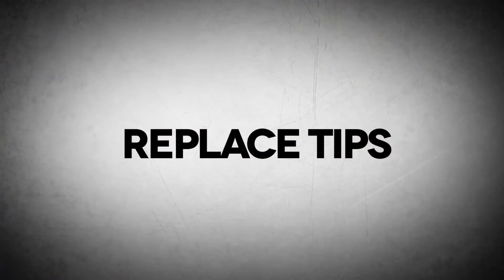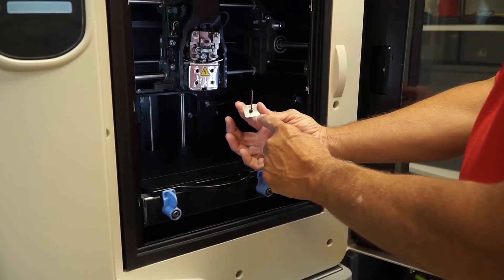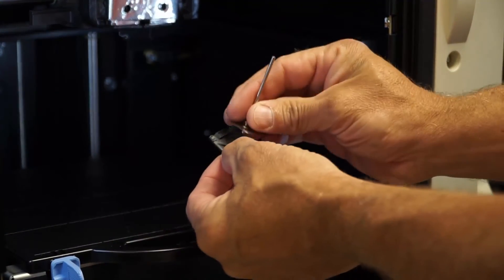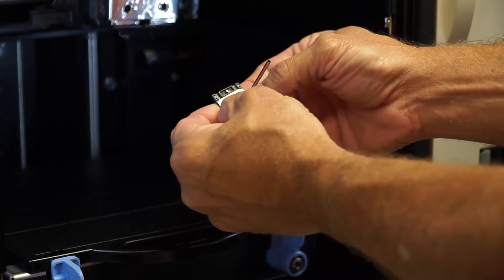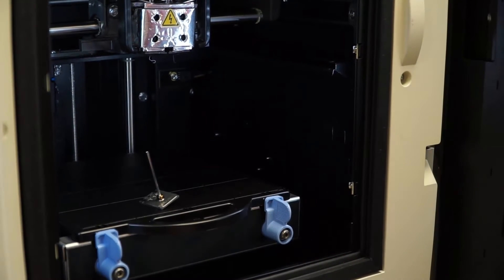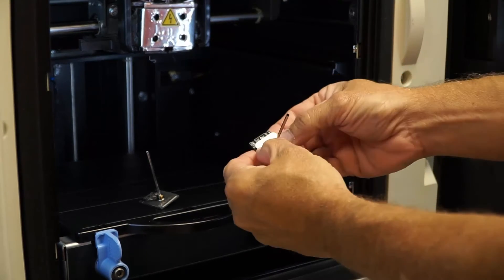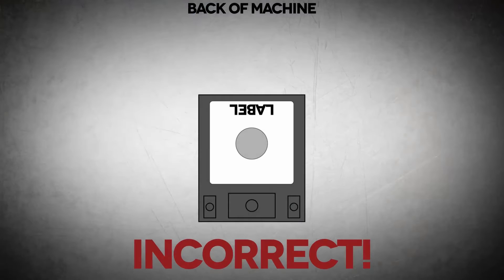Replacing the new tips. Find out which tip you need — one will say soluble support. Put the tip shield on. You will notice the shield can only go one direction.